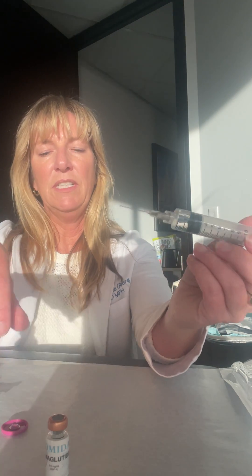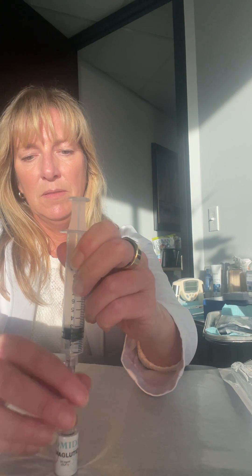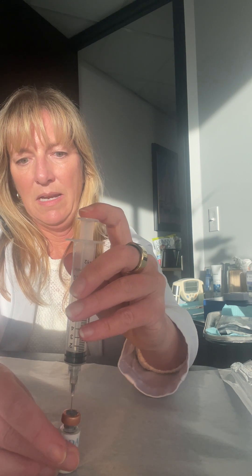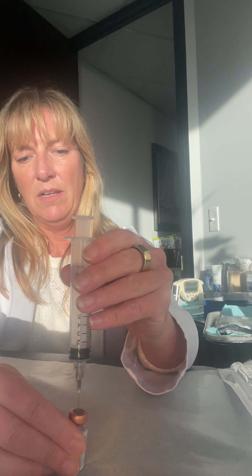Withdraw the needle and now we're going to inject it into the semaglutide vial — same thing, through the rubber stopper. Make sure it pushes well. And there you go. It was under a little bit of vacuum so it just sucked the water right in.